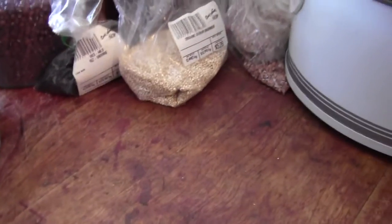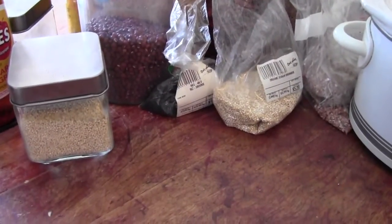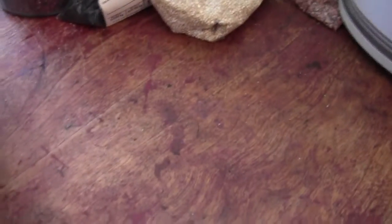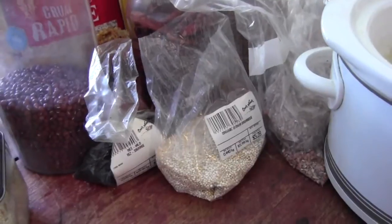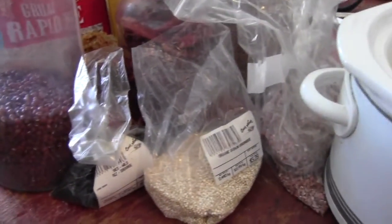The next thing I'm gonna get started is birdie mash for Styles, my cocktail. I always go 'there's nothing in the house, I can't make mash,' and then I start looking at everything and I have more than enough to make a good batch.